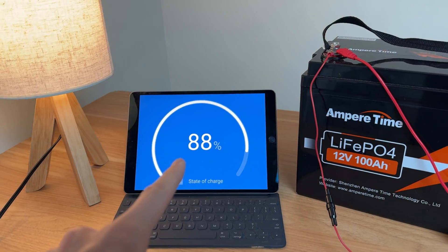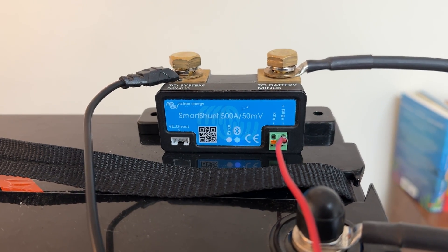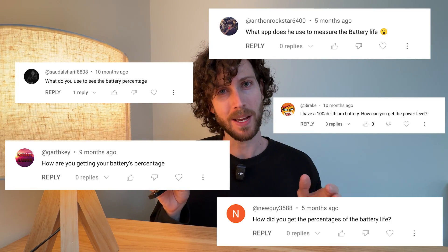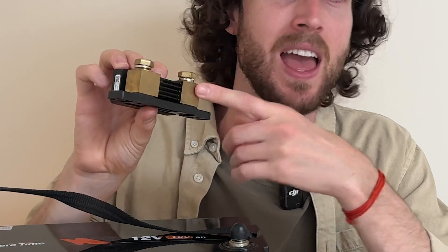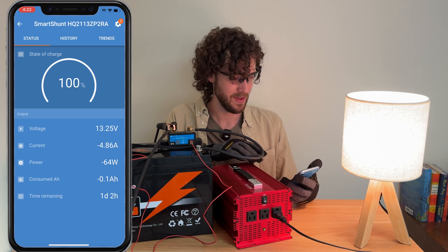This is a battery and this is exactly how much power it has left, and I can see this thanks to this thing which is called a battery monitor. I get questions about it every time I use it, and in this video we're going to answer all of them. We'll talk about the one thing that separates a battery monitor from all the pretenders, how to set it up, and what it looks like in action.